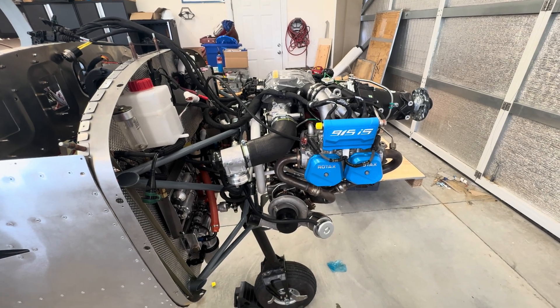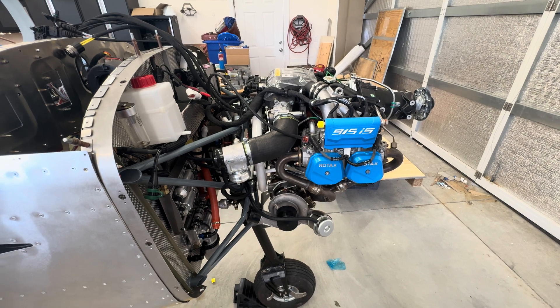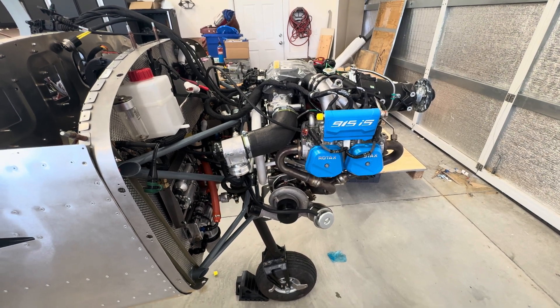Build update. It's been about three weeks. The big news of today is we mounted the engine today.